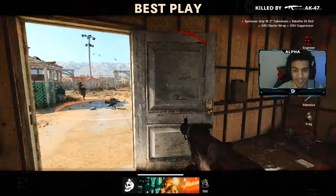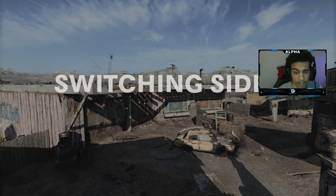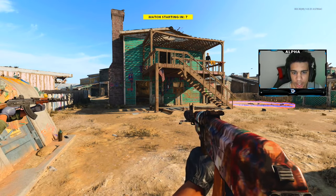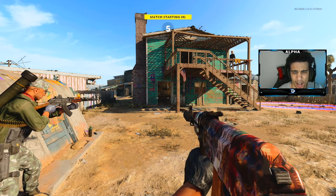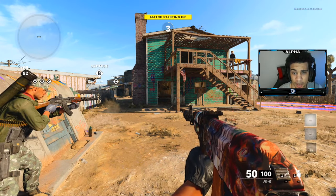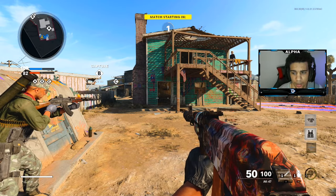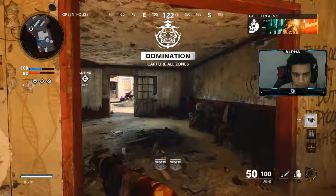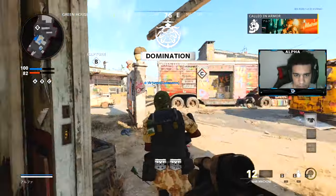The AK is so good guys — if you're not using it, I don't know what you're doing honestly. Alright, so we do got a war machine. I'm thinking about waiting until I get on a 15 killstreak maybe to pop it. We do got a vest — you know what, let's just use this right now actually.